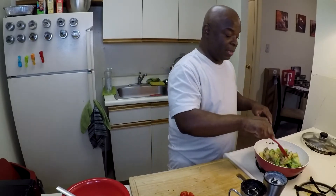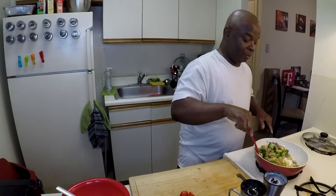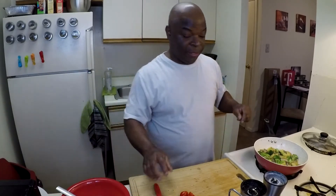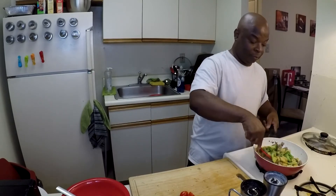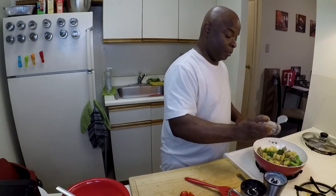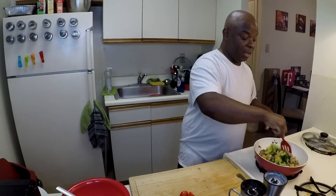Once you feel like your potatoes are done — because that's what needs to be done first and foremost. Now this may look like a lot of food but it's actually not that much, and it doesn't fill me up completely, but it gives me a nice satisfaction. We'll get this plate ready. I'm going to go in with a little more of the bedaya pepper because I like to actually see the pepper on it, and as I said before, I like it to have a peppery taste.